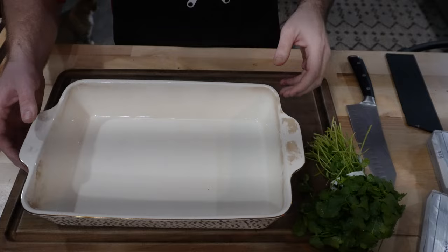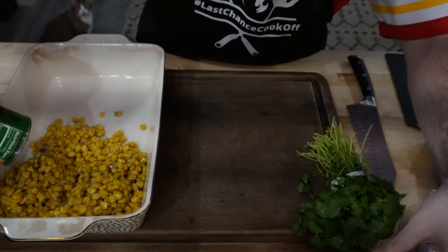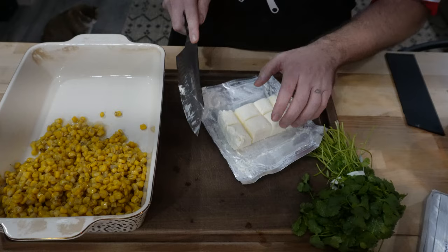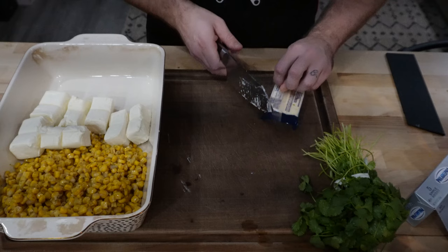For this dip, I'm going to be putting it in this pan in my smoker. Starting off with two cans of fire roasted corn. We're going to use two packets of Philadelphia cream cheese — throw that in there, I'm just going to cube it up to make it melt a little bit easier. Then some pepper jack cheese, a whole block for eight ounces, cubed up as well.